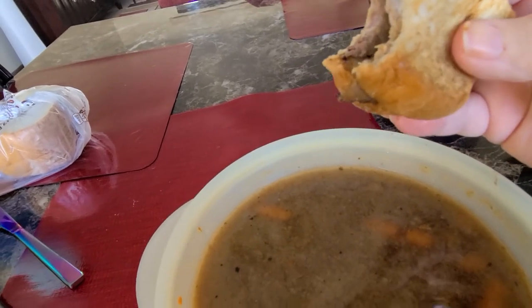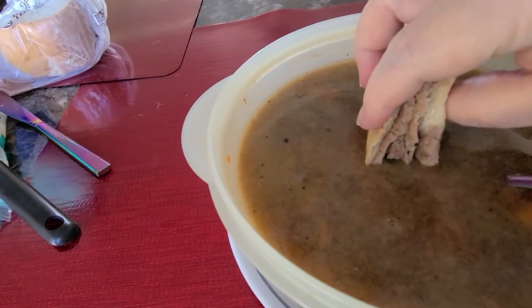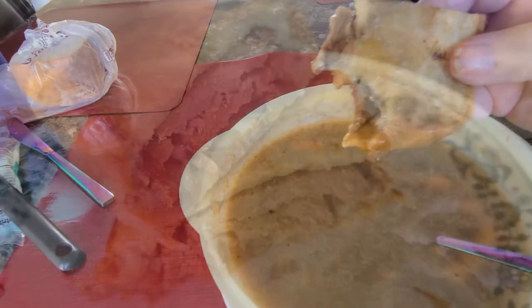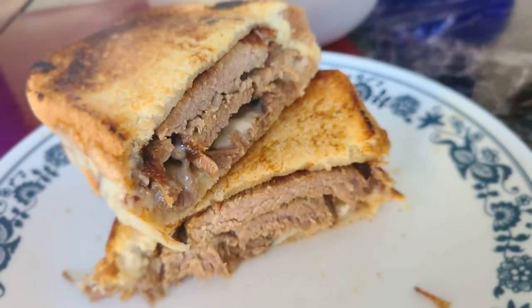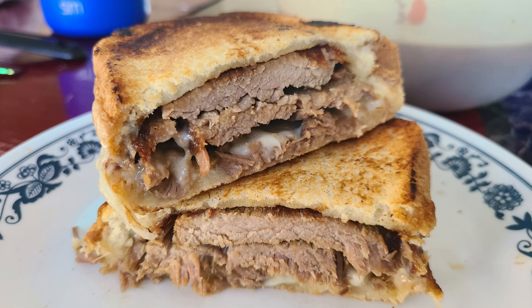I was not disappointed at all. I thank you for watching my video review of the Dash 8-inch griddle. If you could like and subscribe to my channel, it would help me get going. I wish you guys a very nice day — take care and have a good day. Bye bye!